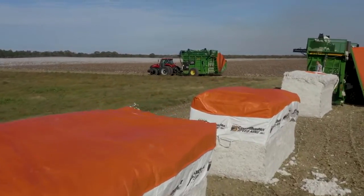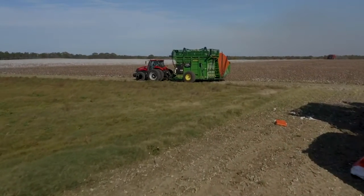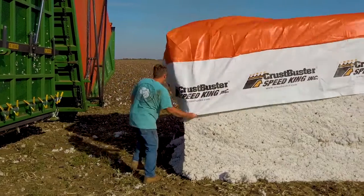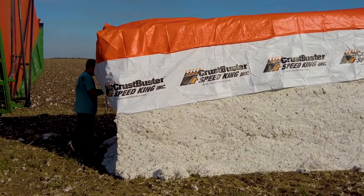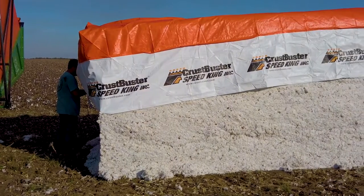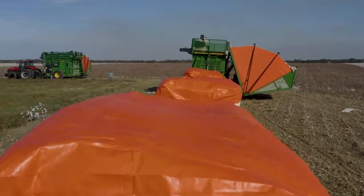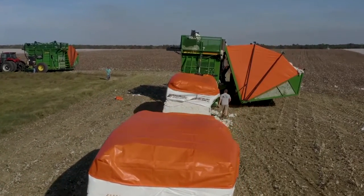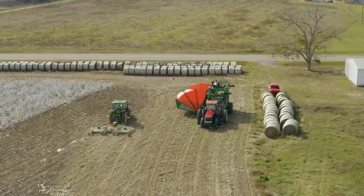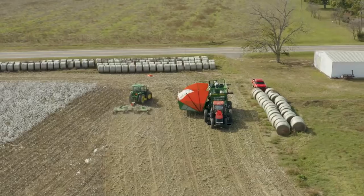Were you satisfied with the modules and how tight they're packed? They sure are. Any comments from the gin? They've not had any problem. It worried me they might have a problem picking them up, but they've had no trouble at all. We started trying to line them all up perfectly against each other, but we just put them close and they can back up, get the first one, right on back, get the second one — no problem at all. It is a very nice, well-packed, square module.